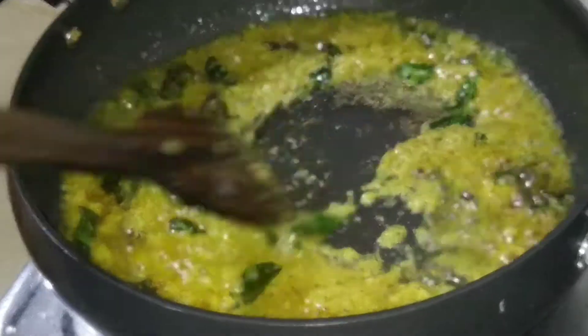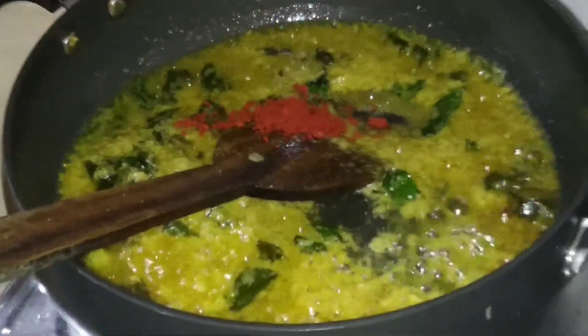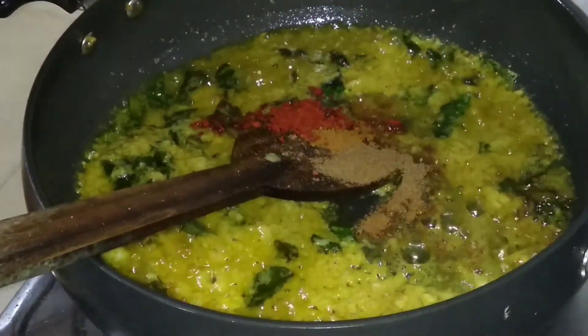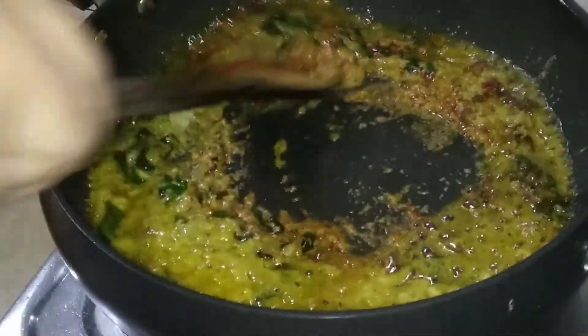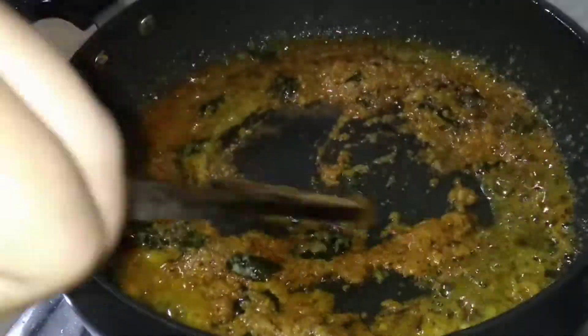Now, you can add the hot water. This is hot water. You can add the hot water. We are going to make a lot of food.